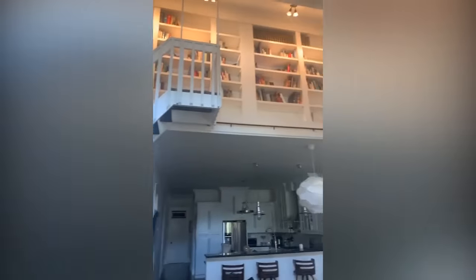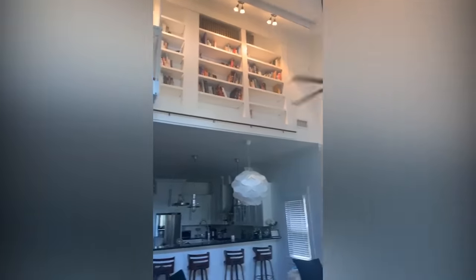You've probably seen movie characters accidentally opening a secret door after taking a book from a shelf. It turns out that such constructions are not just fictional — these bookcases actually exist, and some talented people even build them with their own hands. We've compiled a whole collection of cabinets that reveal a secret room if you pull one particular book on the shelf.